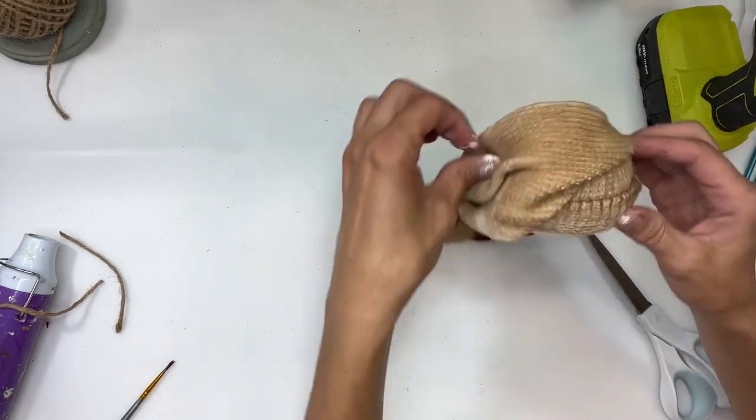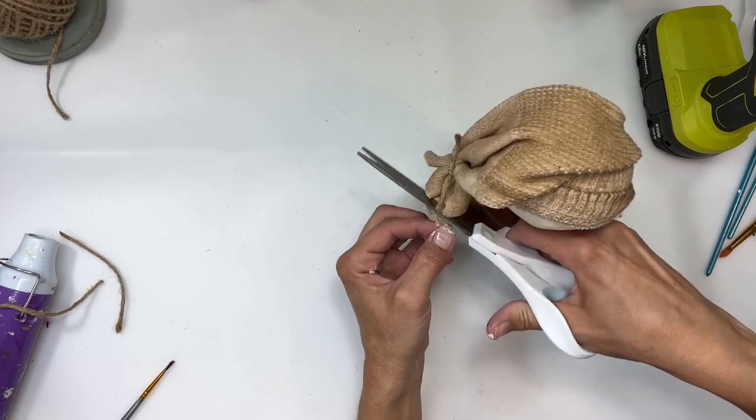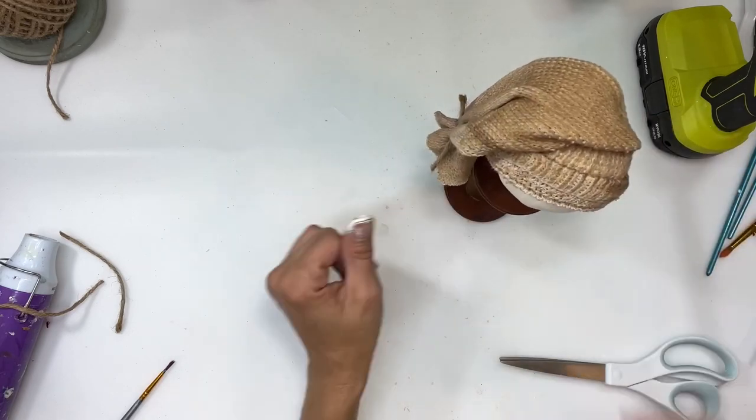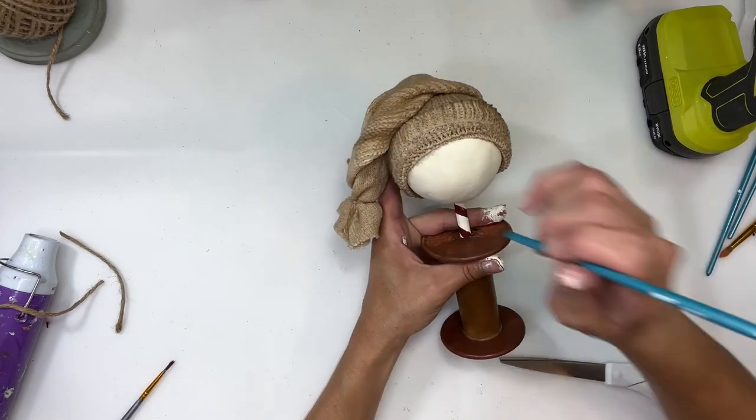I glued it in the back and the front as well, cutting off more of the bottom of the sock to make sure it's all even and the cuff looks good. Now it's time to paint our snowman's face — I'm going to add two dots for his eyes.